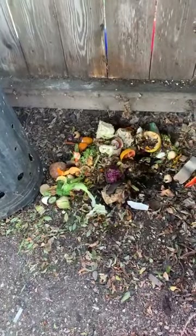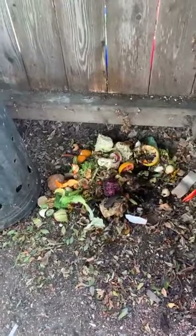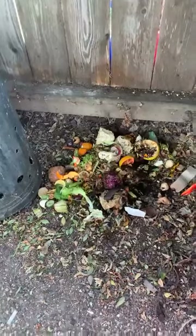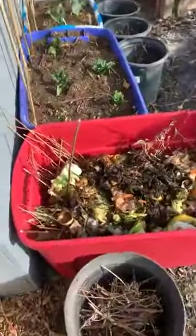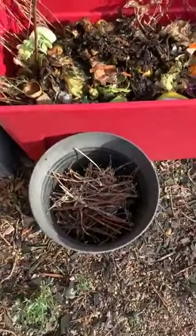So what I've been doing today is taking the compost straight out of the kitchen, where we keep it for a day or so, and instead of putting it into the compost bin I'm putting it directly into the container that I'm going to use. Let's see how this works.